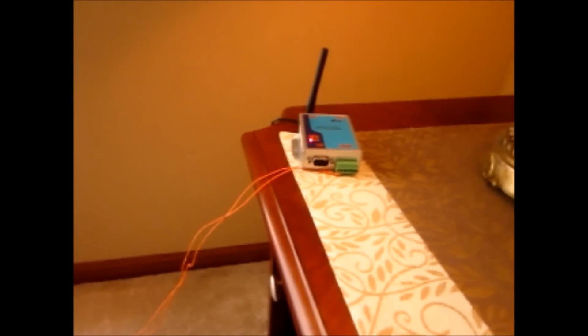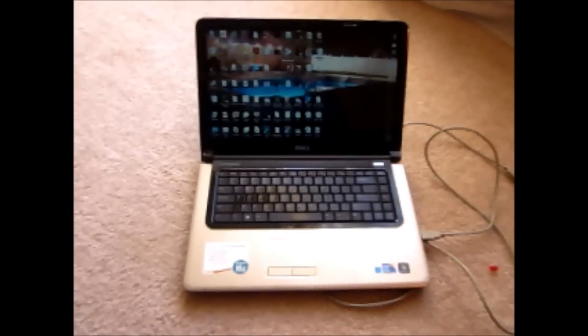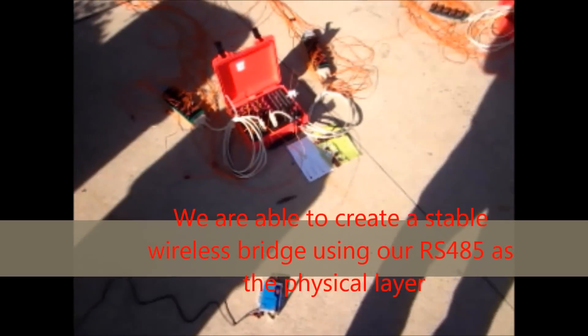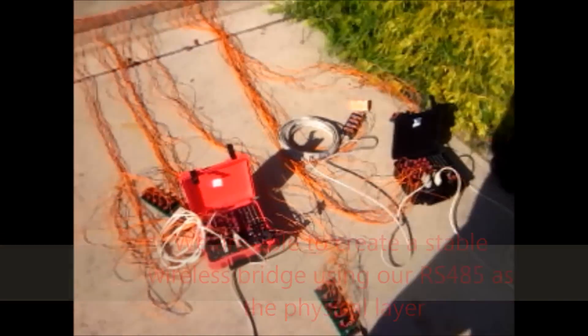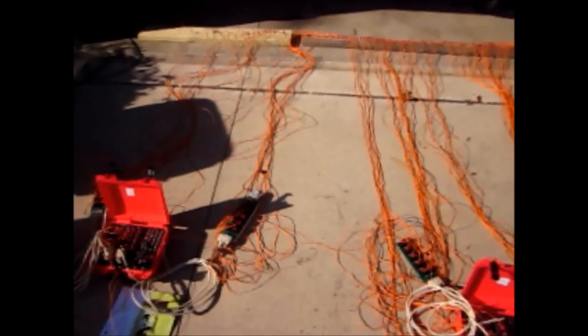This is the wireless configuration for the Murloc, connected into the RS-45 and into the PC. This is the second wireless module into the RS-45, into the first Murloc, which is then wired into the second Murloc, which is then wired into the third Murloc, and then hooked into 96 E-matches.